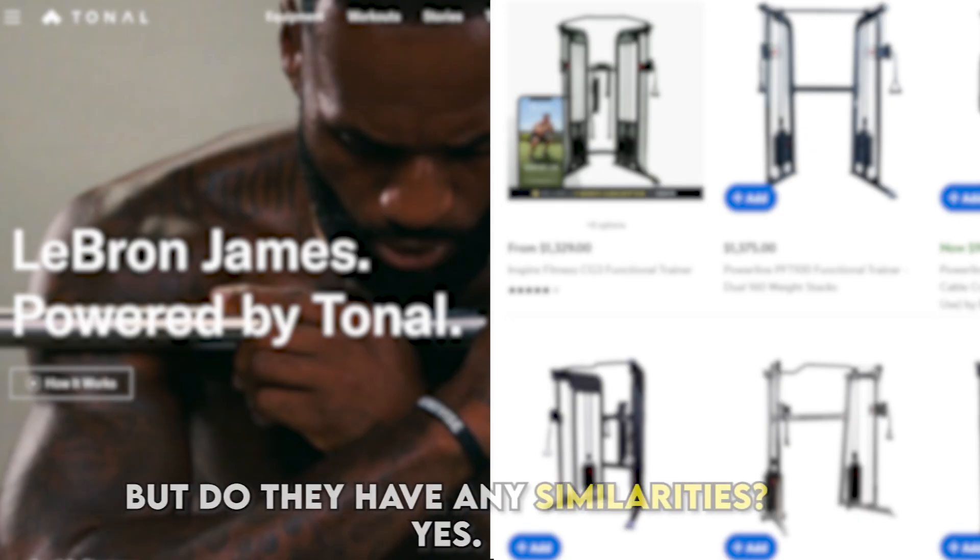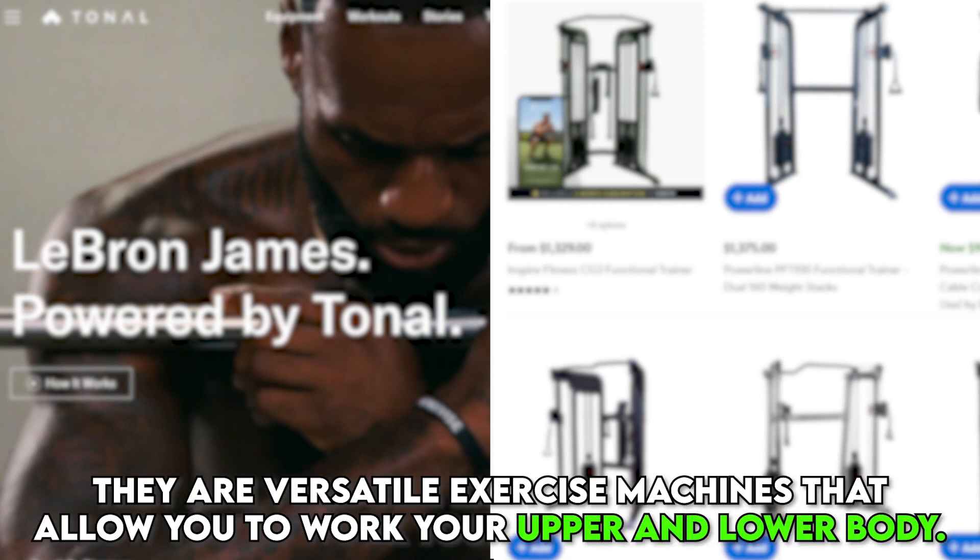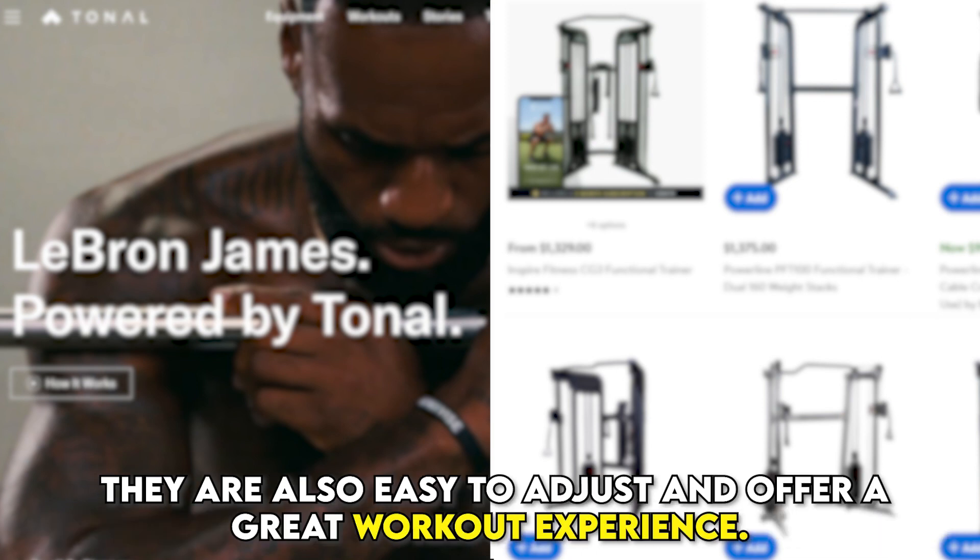But do they have any similarities? Yes, they're versatile exercise machines that allow you to work your upper and lower body. They're also easy to adjust and offer a great workout experience.